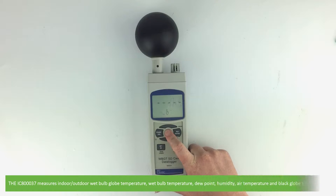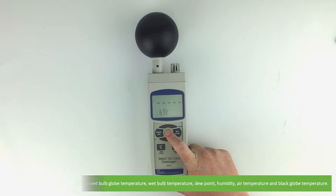The IC80037 measures indoor and outdoor wet bulb globe temperature, wet bulb temperature, dew point, humidity, air temperature and black globe temperature.